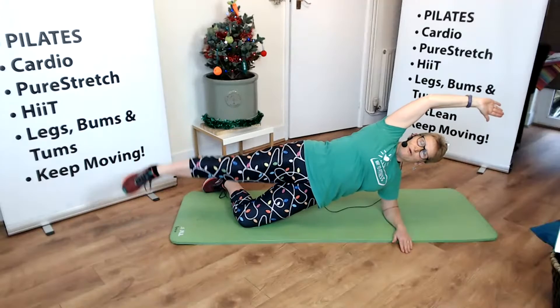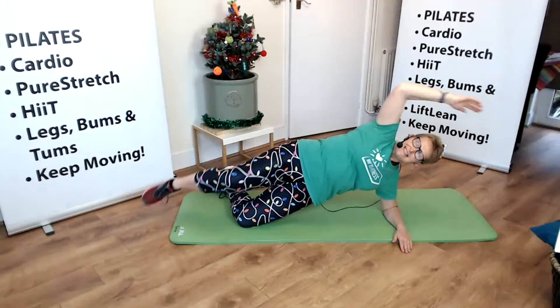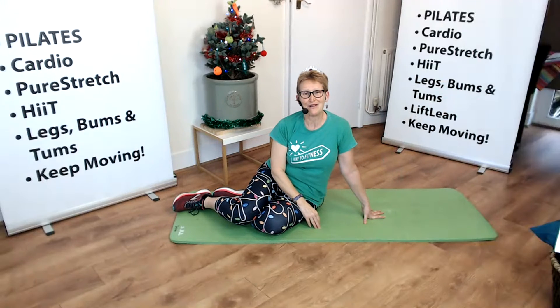And one more version is we can do an elbow to knee. It might look easy but this is tricky — over the months we're getting better and stronger at side planks. Why don't you join us? See you tomorrow. Bye!